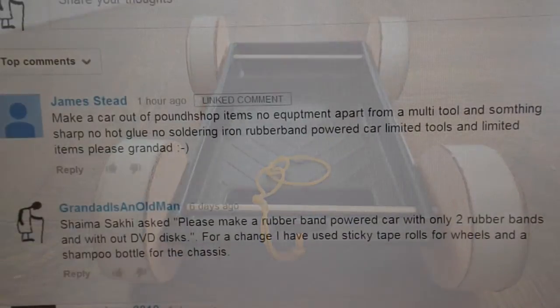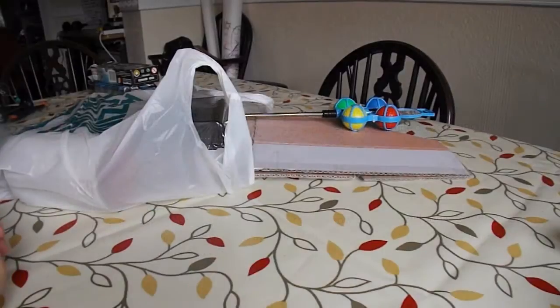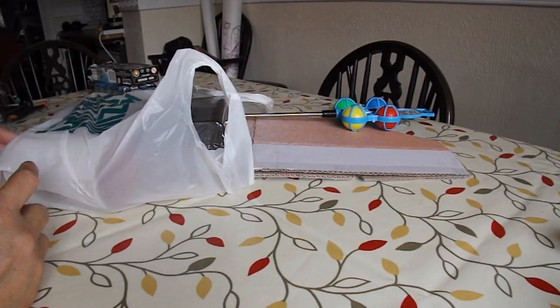Well, I've got a problem straight away. I don't have a multi-tool and I've been to Poundland and they haven't got one either, so I'm going to have to use some tools other than a multi-tool. Right, I'll show you what I've got from Poundland.